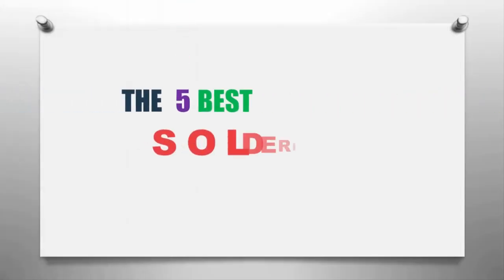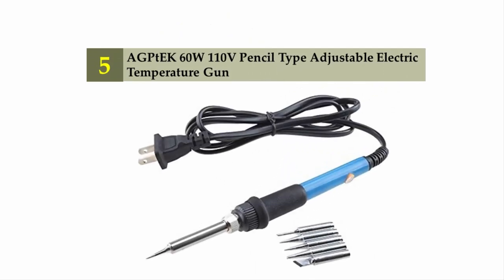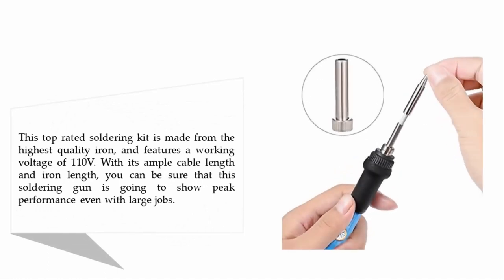The Smart Gadgets presents the five best soldering guns. Let's get started with the list. Starting off our list at number five: the EG PTX 60-watt 110-volt pencil type adjustable electric temperature soldering gun. This top-rated soldering kit is